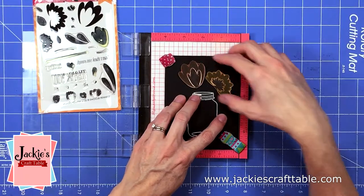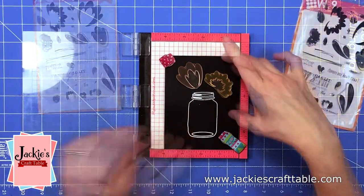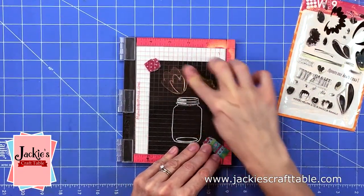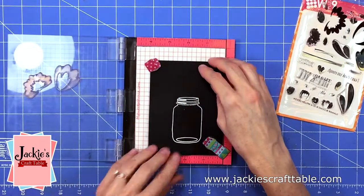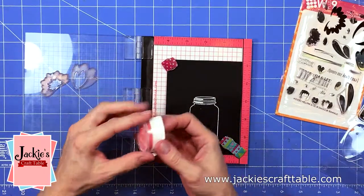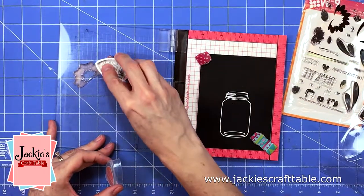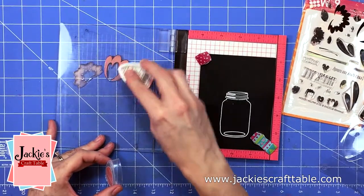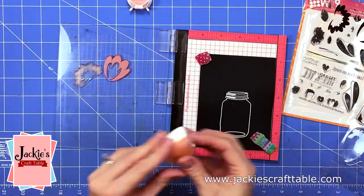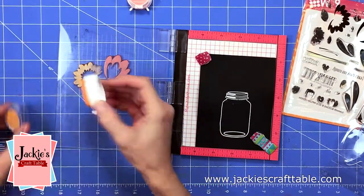Now that I have the container for my flowers all stamped out, I'm going to start stamping up the flowers. I have this cute stamp set from WPlus9 called Summer Blooms. My color palette is kind of limited to the inks in my Versamagic ink packet — it came with a pink, two different oranges, and a green. I'm going to stamp up my flowers with the pinks and the oranges, and with this ink you have to stamp it a few times onto the black cardstock.